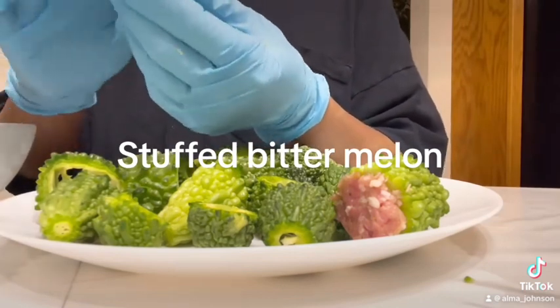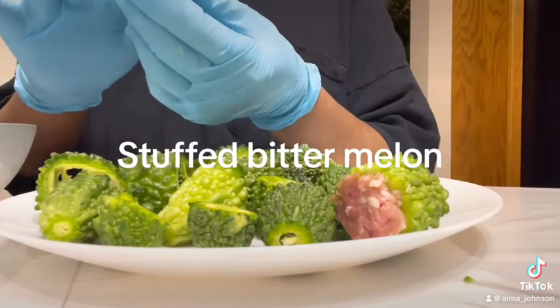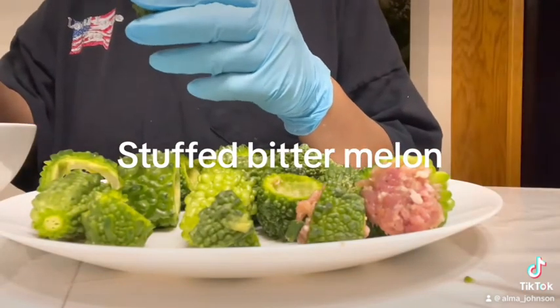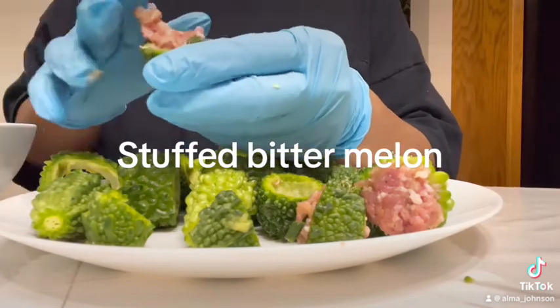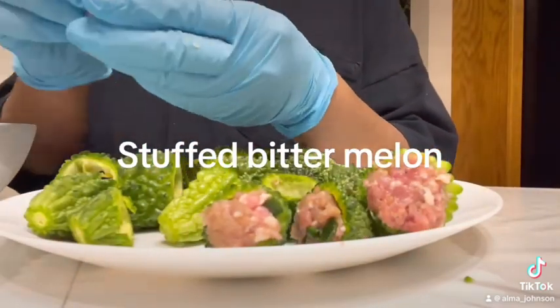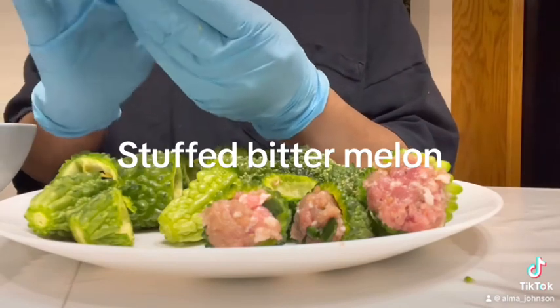This is the last harvest because it's fall, so all my vegetables that needed full sun are all dead. But this bitter melon is really good. You can use it to make a soup, you can steam it, or whatever you like.